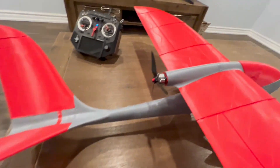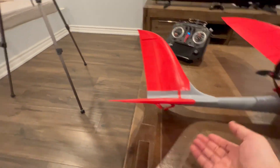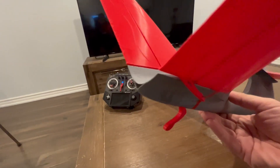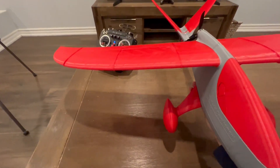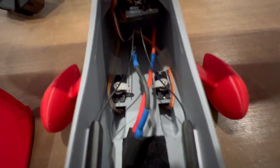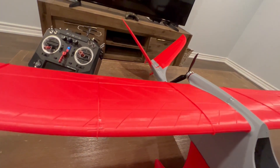Let me flip it over and show you the motor. This is that 2207 2300 kV motor with a 5 inch tri-blade. And this is the V-tail — you can see the wires going out from the fuselage connecting to the elevators/rudders. From the inside, you can see the two servos controlling the two elevators, with push rods going through holes in the fuselage to the back, connecting to the elevators.